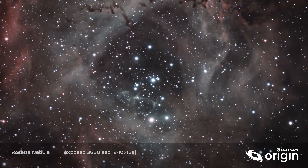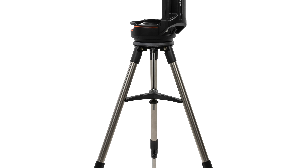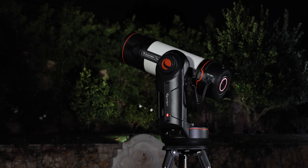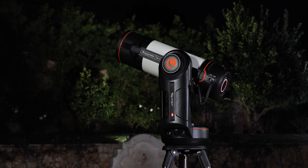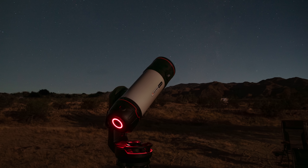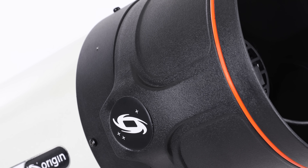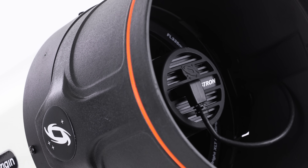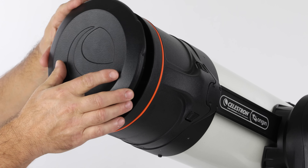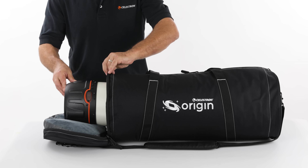Origin sits on an adjustable full-height tripod, which comes in handy in many observing situations. If you observe from your backyard or balcony, raising Origin up a bit really helps to avoid local obstructions that could block your field of view. It's easy to take Origin to darker skies too, as it easily breaks down into three portable pieces — tube, mount, and tripod — that can fit in any car. The integrated lens shade prevents dew and enhances image contrast by blocking stray light. The included lens cap fits over the lens shade, protecting the camera and allowing you to transport the entire optical tube assembly as a unit. There's even an optional carrying case available.